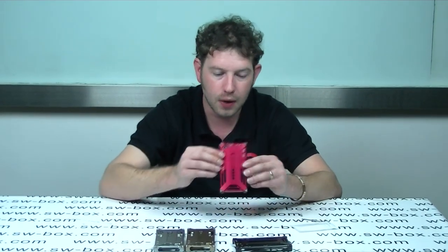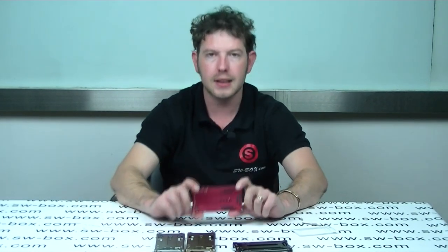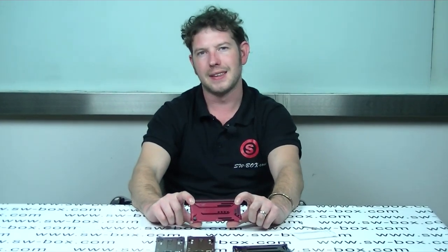So if you are interested in these sorts of products, come to our SW Box. Thanks a lot, guys. Bye.